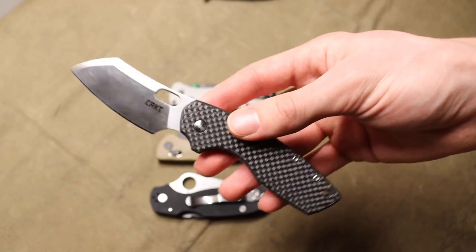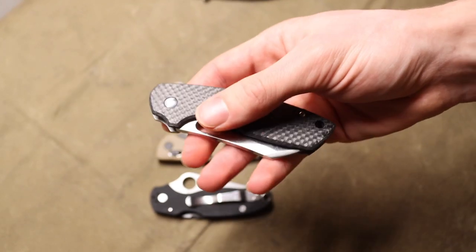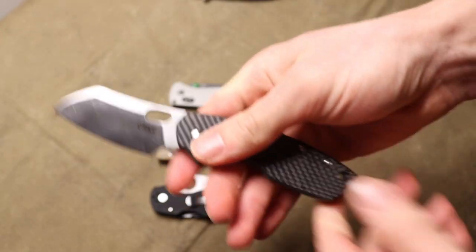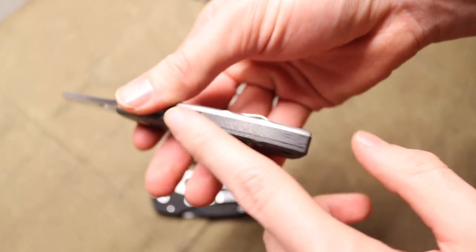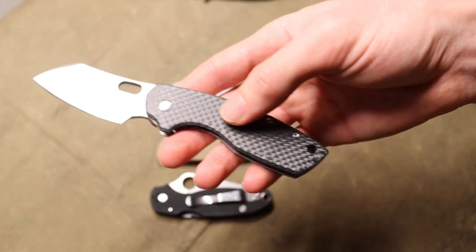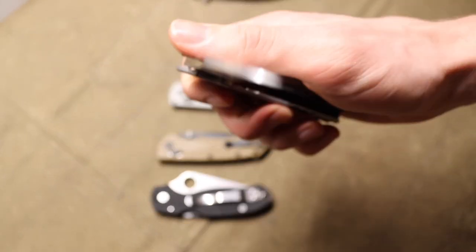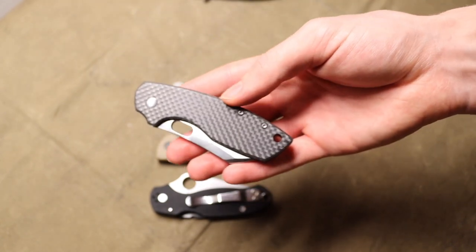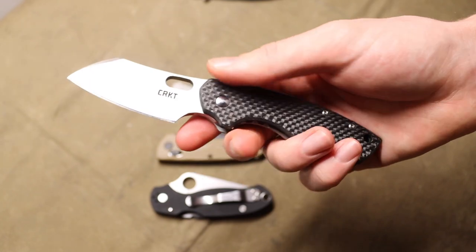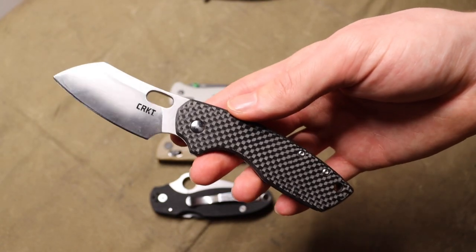I'm holding this CRKT Large Pilar for a specific reason. I got it in trade — I don't think I would have bought it necessarily on my own, but I do like it. It's a good case in point because the Large Pilar is at the core about a $40 knife, but this one has a custom Flytanium carbon fiber scale on it — the show side is carbon fiber and the backspacer has been changed to carbon fiber too. This is a $40–$60 knife and these handles alone are $60, meaning someone spent $60 on the knife and another $60 on the handle and backspacer to bring it to a $100+ knife. At the core, it's still ultimately a $60–$70 knife.